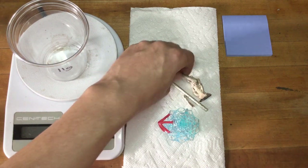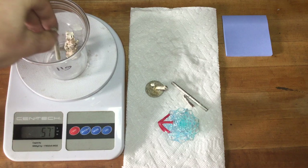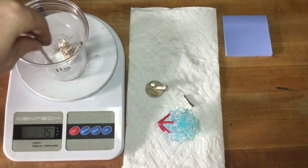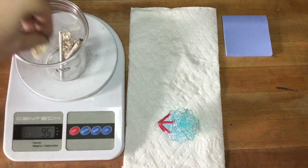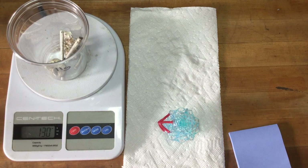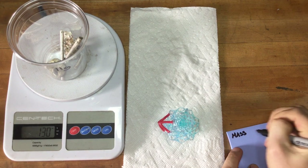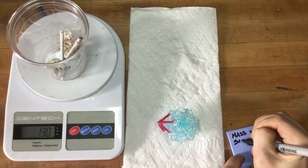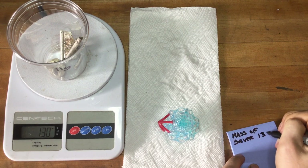Now that our metal is dry, we're going to weigh the mass of our metal. The mass of silver is 130 grams.